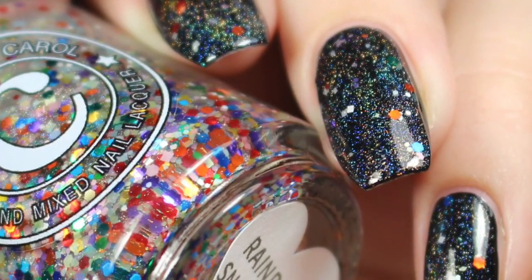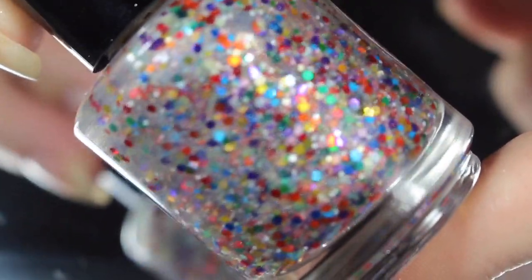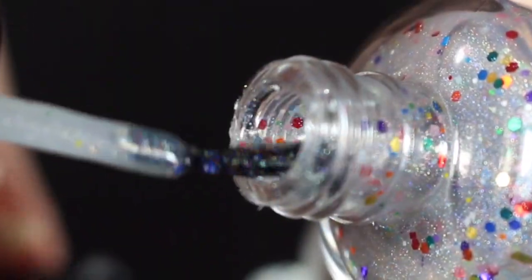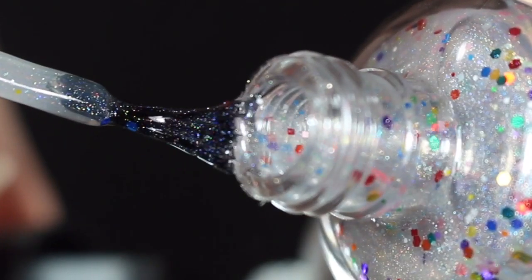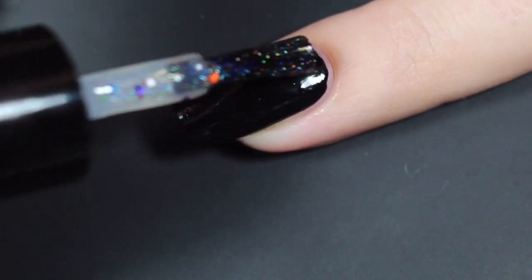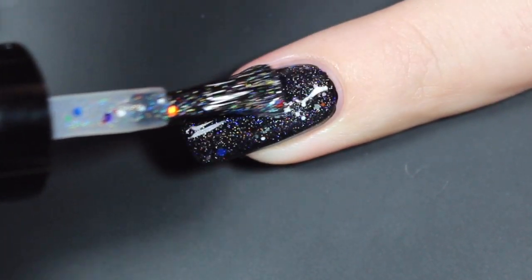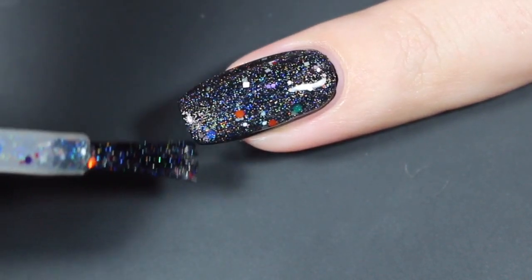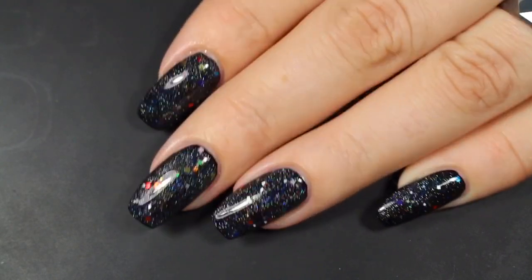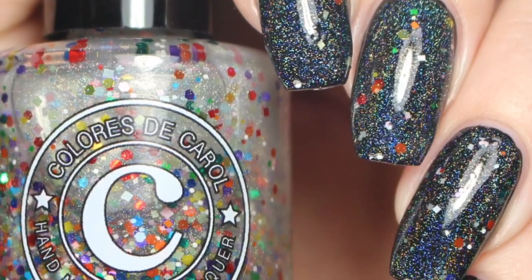Lastly today I have Rainbow Snow Cone, and this is the glitter topper — I've shown it today over black. This is described as a holographic base with matte and metallic pastel and rainbow glitters spread throughout. This one is completely loaded with glitters, and that holographic effect is super, super strong. Here's that brush shot, and I'll show you how Rainbow Snow Cone swatched over one coat of Tux Polish Onyx. I went in with a nice heavier coat. I did get a nice mix of those glitters — I did have to pay a little attention to making sure they were spread out on the nail, but at one coat this makes an amazing effect. Before top coat, this one does dry down fairly flush and glossy, though it may dull a little as it dries, so a good top coat will help bring out all that holographic effect.